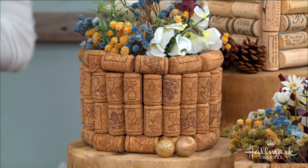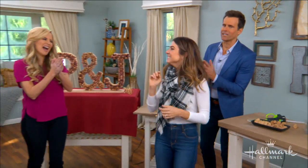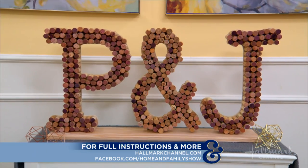Oh my goodness. All three of these DIYs — you can find everything you need, of course, at hallmarkchannel.com.